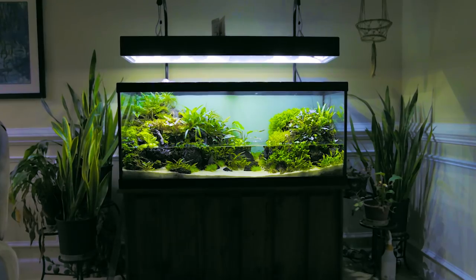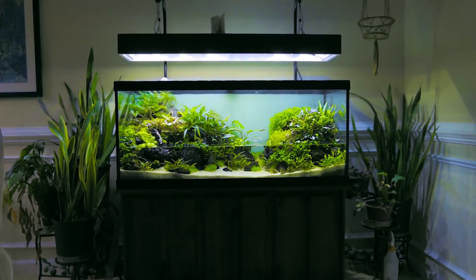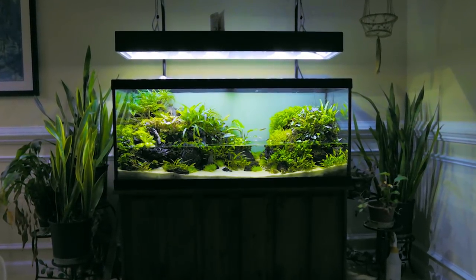Hi, I'm Alex and this is Tank Tested. Today we'll be looking at this paludarium. So after the break, let's dive in.